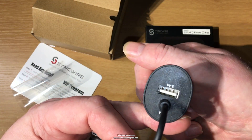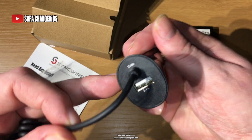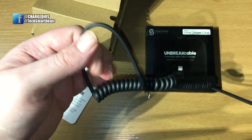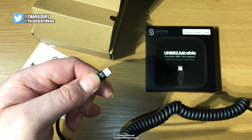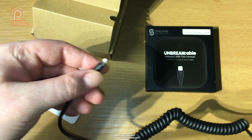Here's the travel charger that they were nice enough to send me in addition to the regular cables. It's ready for iOS — you don't need any adapters — but it also has a USB 2.0 port that you can use to charge an additional device.